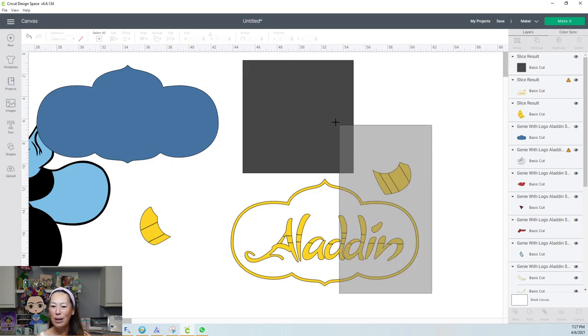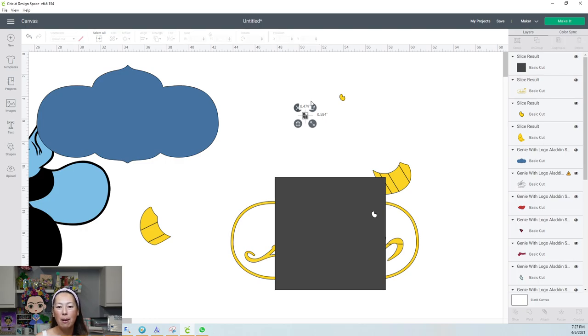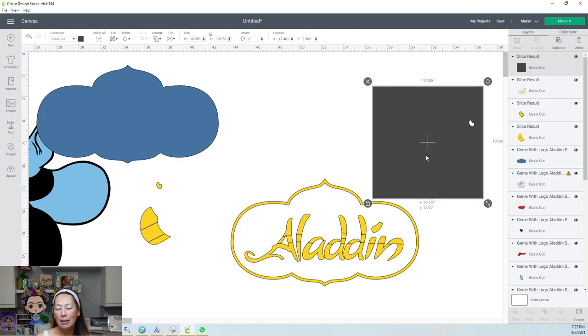Here's my perfectly brand new square — so bizarre. Let's see if we can slice this out. It's letting me slice. Now, because I've done the Genie before, this SVG file — I'm not even going to bother looking for who I bought it from over a year ago because they always switch out their images. I'd just search for 'Aladdin Genie SVG file.'